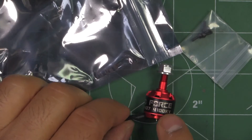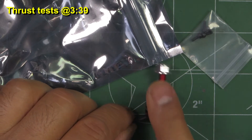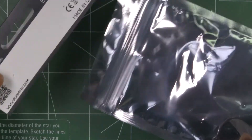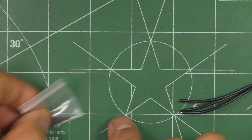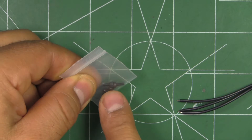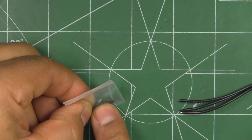Here we have the Force IF-1407 4100kV motor. It comes in the usual anti-static bag, and they give you four M2x5 mounting screws, so this would be good for 3mm arms.